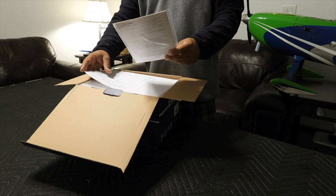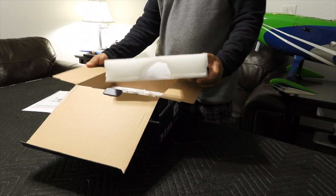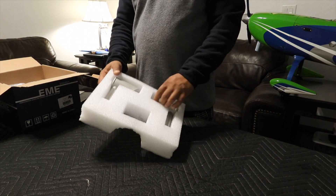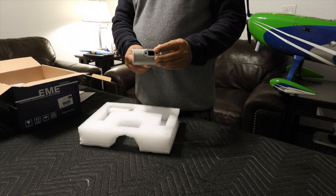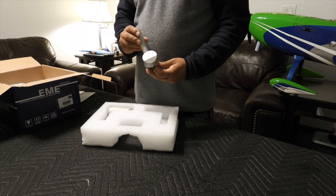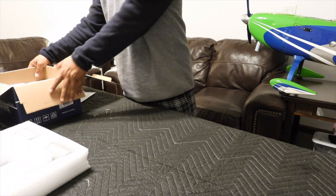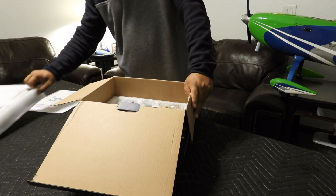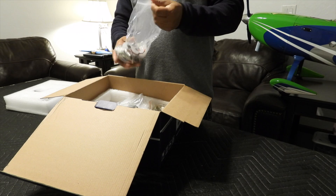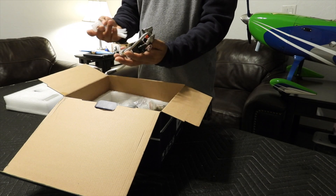This is the user's manual and my receipt. There are mufflers — it comes with both mufflers. They look pretty good, and I really like the packing, how tight they sit in the pack. Looks very solid and super light. These mufflers are pretty light actually. This is the ignition module — also pretty light and looks durable.